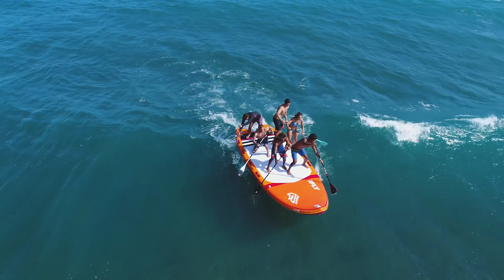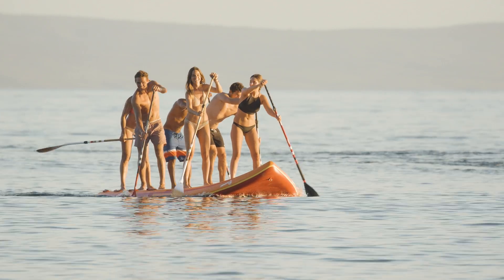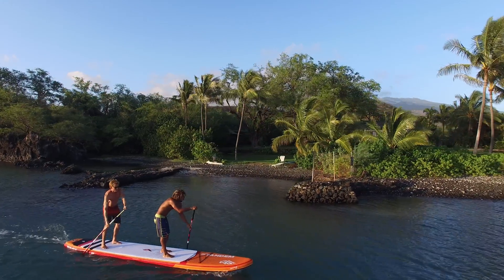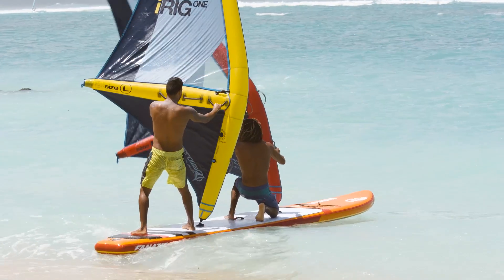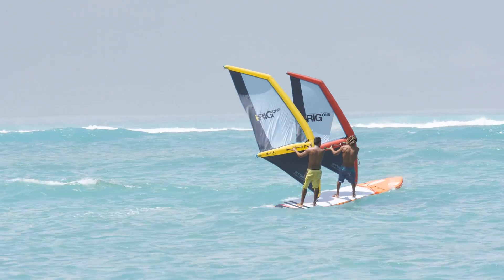Double the fun with two, four, six or more friends on one of our Fnatic's special inflatable models for more than one person. The 16 feet long tandem air takes two paddlers and even allows you to windsurf with two complete rigs attached. The super strong and stiff double layer HD technology keeps the board in shape even as you take up speed.